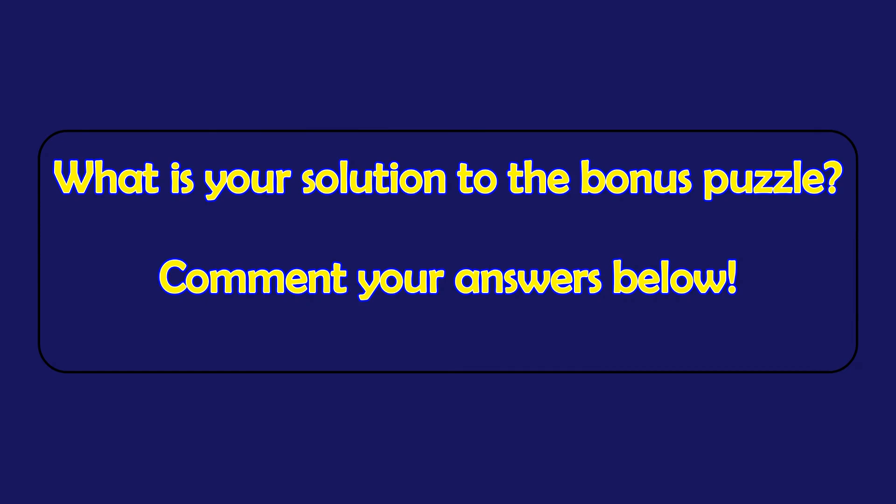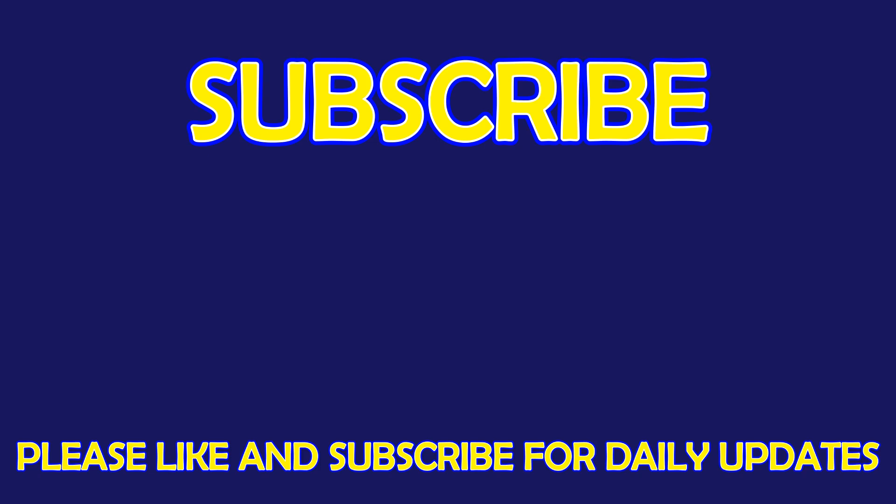What is your solution to the bonus puzzle? Please leave it in the comment section below. For more exciting puzzles, don't forget to subscribe to our channel. See you in the next video!